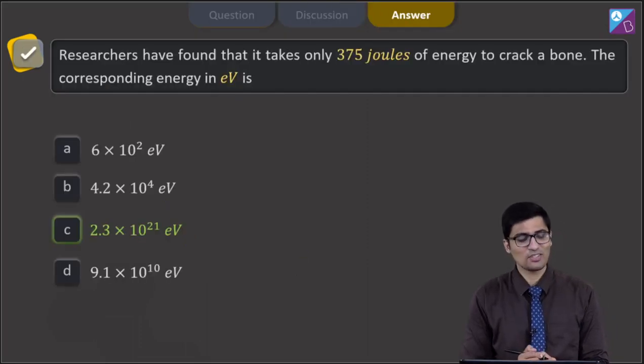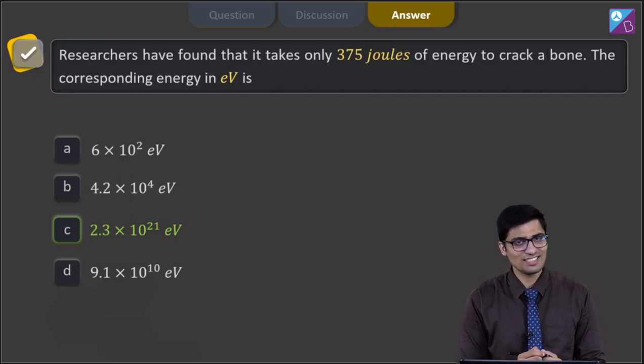And hence for this question, the correct answer is option C. Now let us proceed and solve the next question.